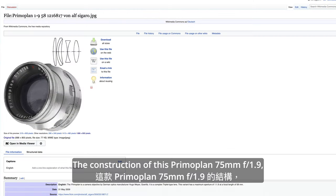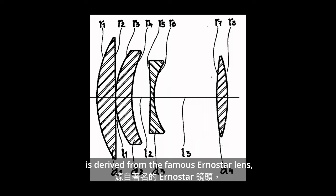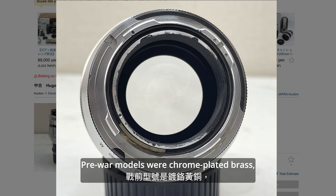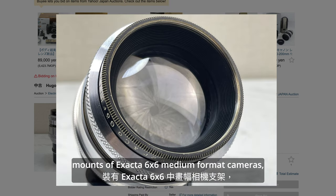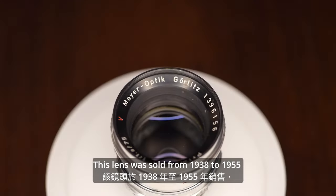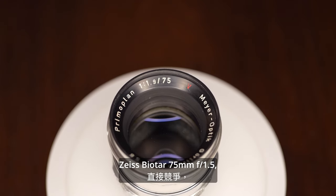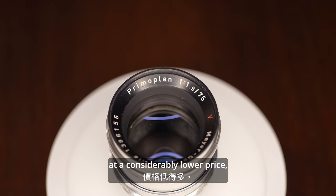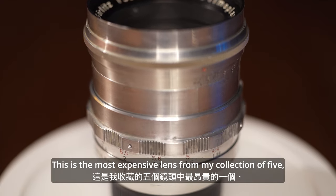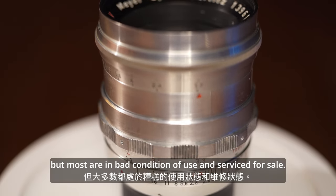The construction of this Primoplan 75mm f1.9 is five elements in four groups. It is derived from the famous Ernostar lens, and both are extensions of the Cook Triplet. Pre-war models were chrome-plated brass mounts for Exacta 6x6 medium format cameras, and post-war models were made of aluminum with M42 and Exacta mounts. This lens was sold from 1938 to 1955 and was in direct competition with the Zeiss Biotar 75mm f1.5, at a considerably lower price, somewhat lower light intensity, but somewhat better imaging performance.